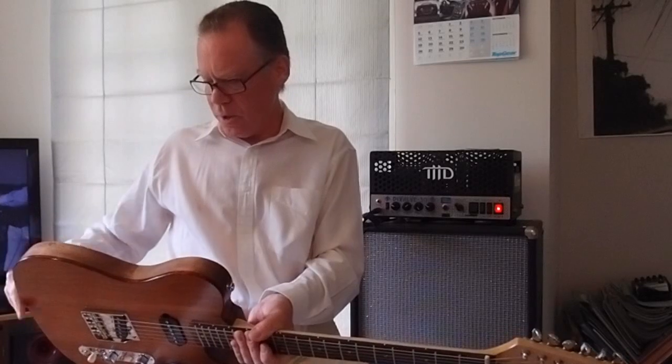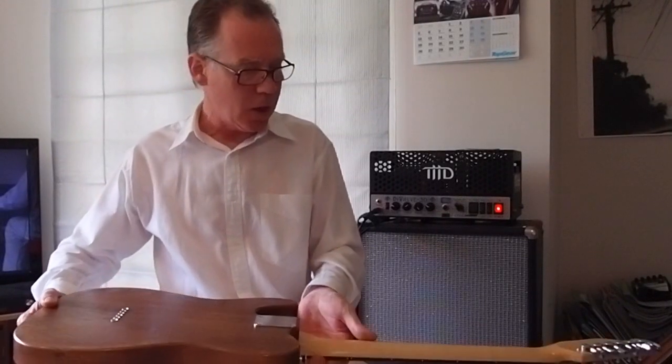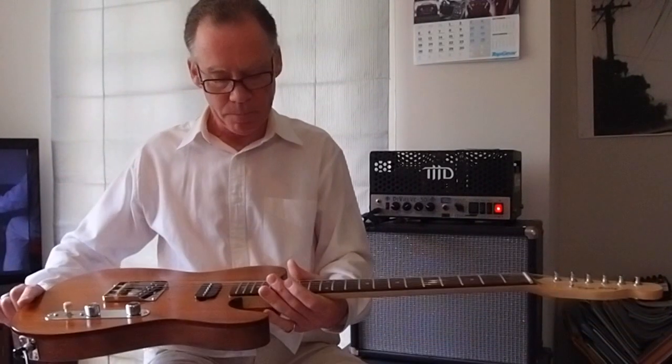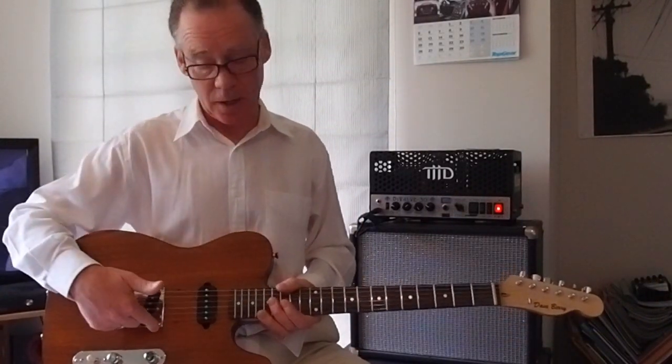Nice tortoise shell binding, very attractive. It's a dark organic German wood oil that dries harder than polyurethane over the whole guitar, neck included. We've got a Joe Barden Telecaster bridge with the little Danny Gatton cutout.